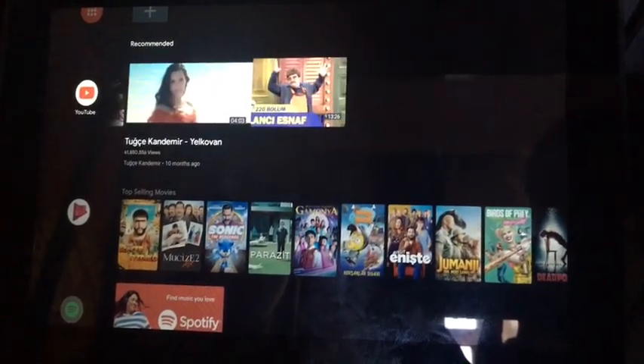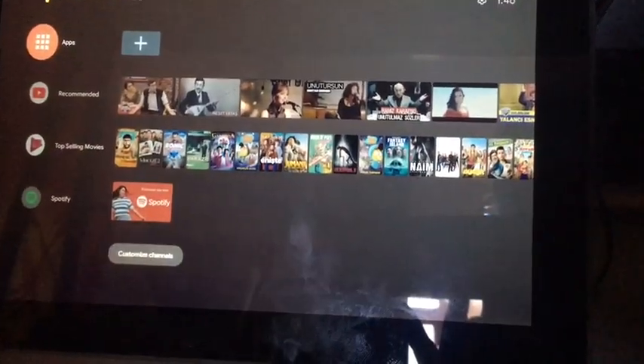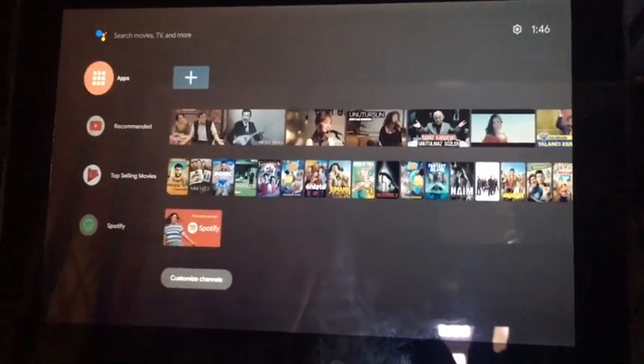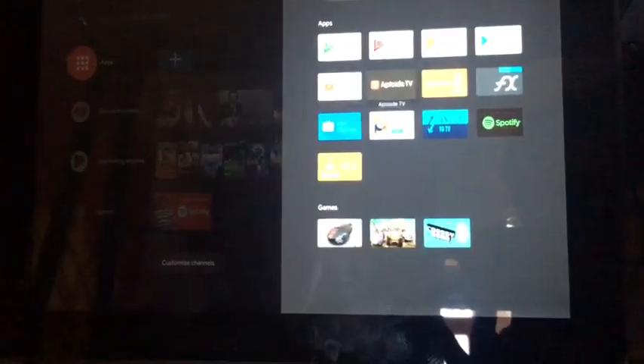If you'd like an installation tutorial or anything like that, please tell me in the comments. It doesn't come with Google Play pre-installed so you have to install that later — I can make a tutorial if you'd like. As you can see I have YouTube, I'll just open it up.